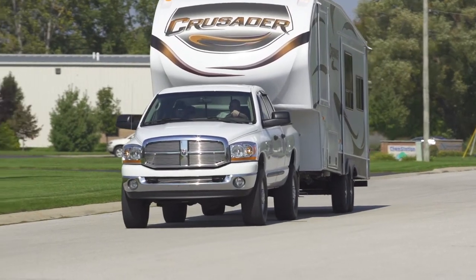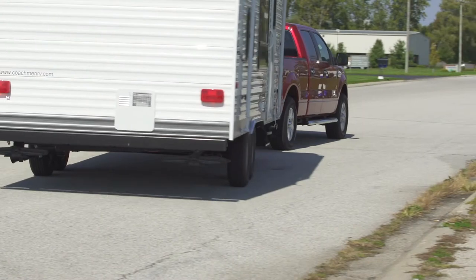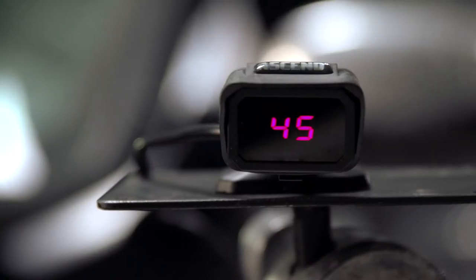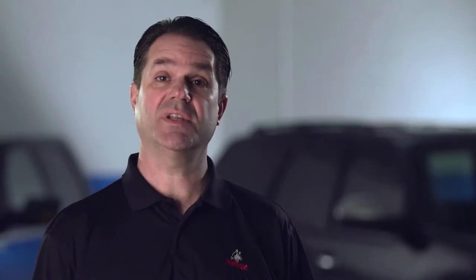Did you know most trailer brakes don't work at all without a brake controller installed in a tow vehicle? Some of the newest trucks on the road have integrated brake controls, but most tow vehicles must be equipped with aftermarket brake controls, and none are better than Husky's Ascend Brake Control, which is purposefully designed for the realities of trailer towing by giving you the flexibility to put the components right where you want them.